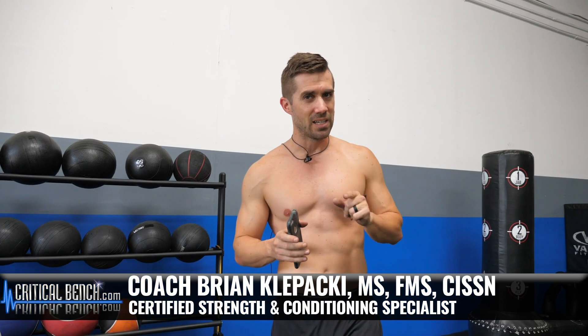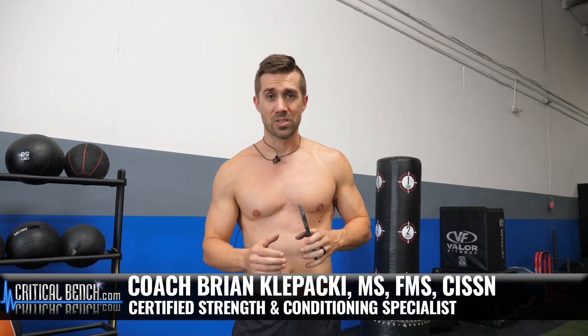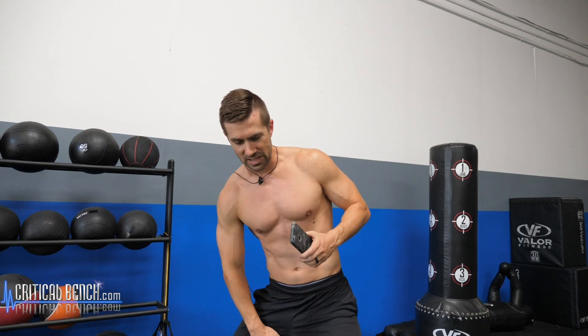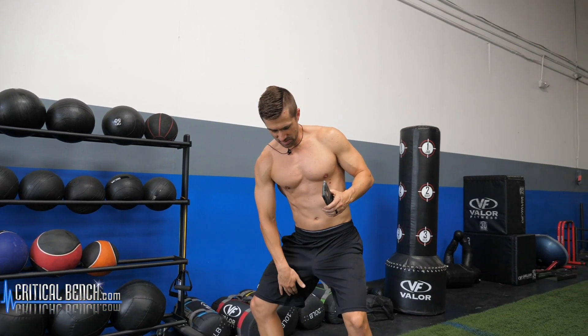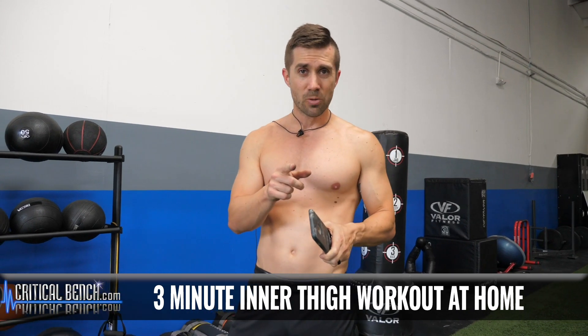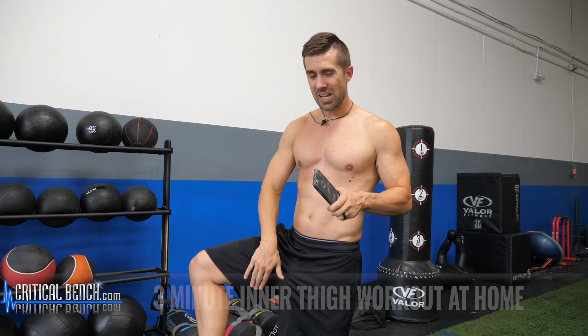So men out there, and ladies of course, that inner thigh of yours — I'm sure you don't like it, right? This weird part of the body that no one really likes? Well, you're in luck because this is a three-minute workout. You can follow along with me right now to get those adductors fired up and hopefully trimmed down just a little bit, because these things are not that attractive if you let them go.